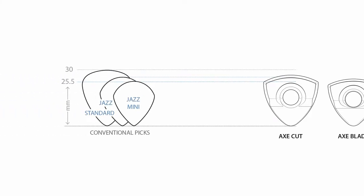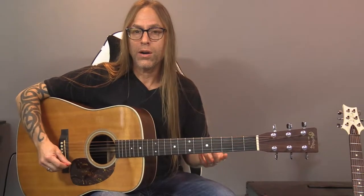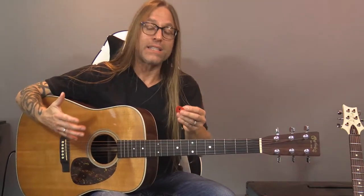So with the next two picks, there's the axe blade and the axe cut, and they're very similar to each other, except the axe blade is smaller, like the battle axe, and the axe cut is larger if you like a larger guitar pick. In the beginning, they kind of look like they'd be similar to the battle axe, which is the one that I just used.